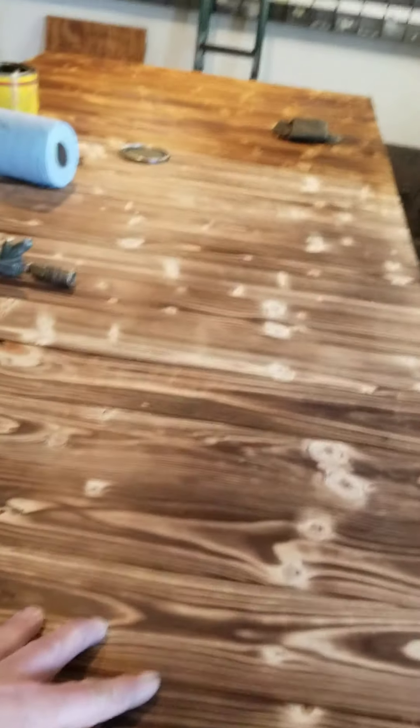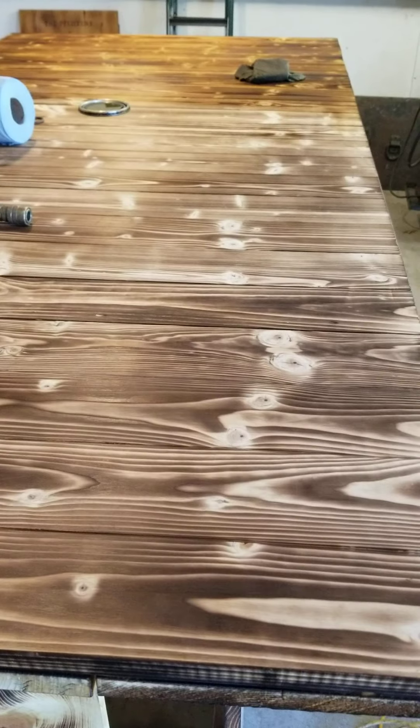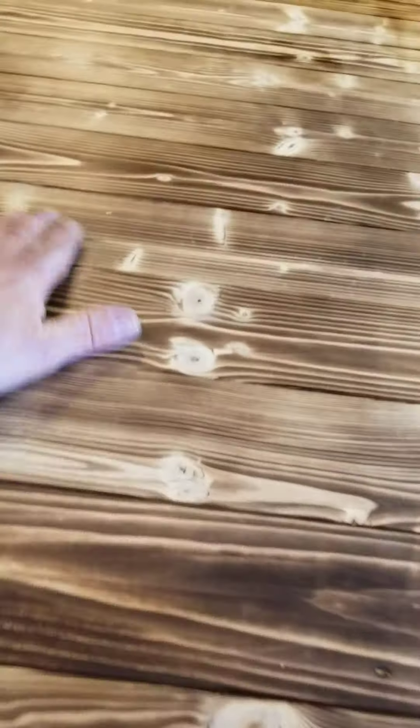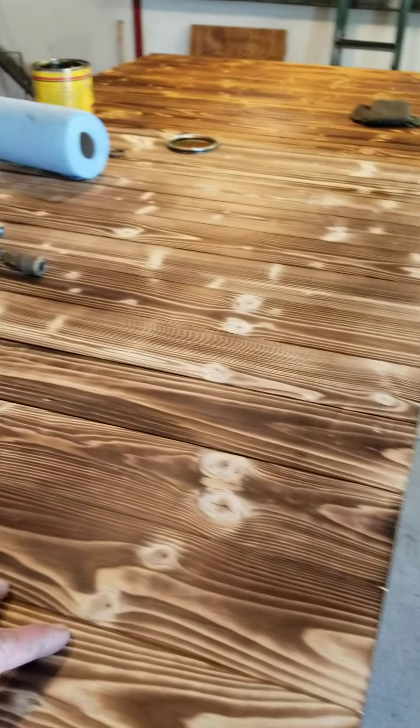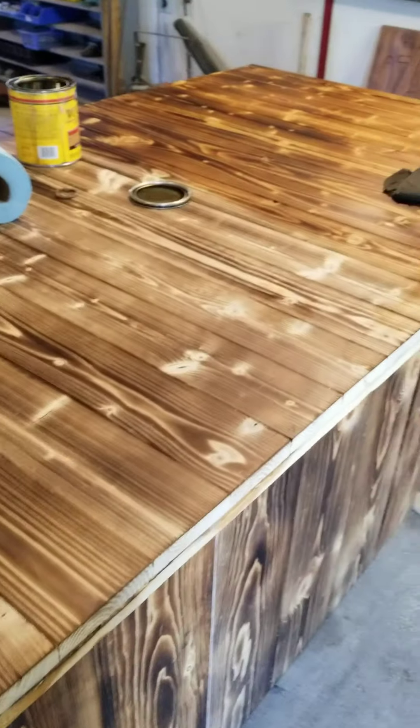Real easy, but it's time consuming, and with anything you're gonna spend money. So that's where we're at. I built it and then I take a torch, burn it, and then I am staining.